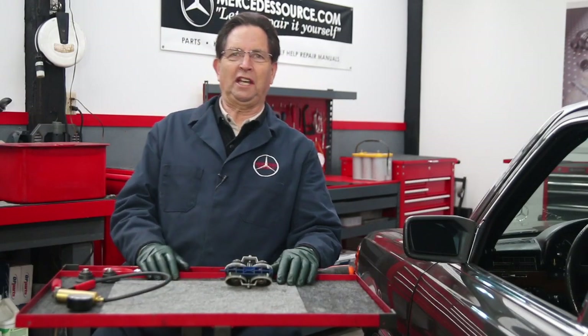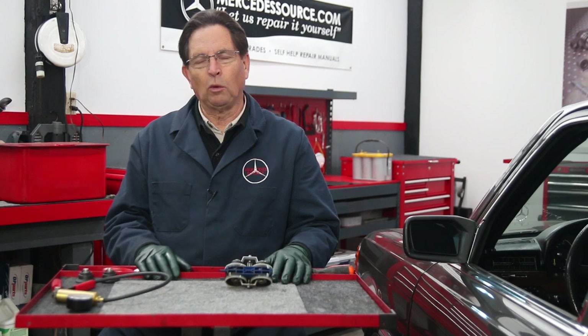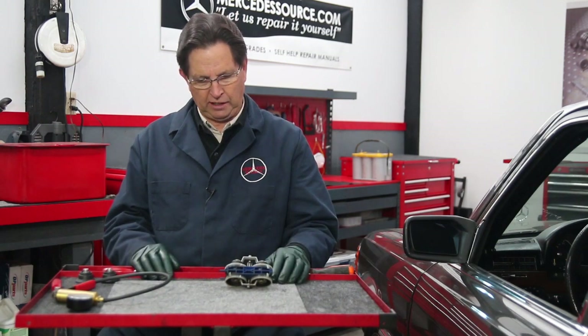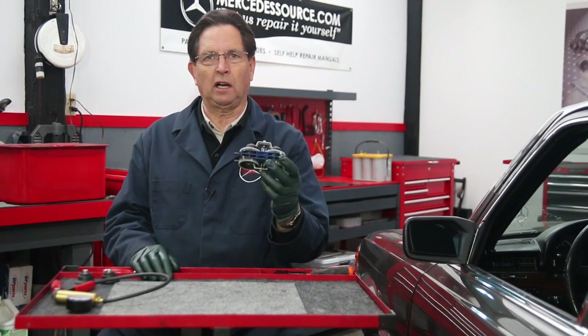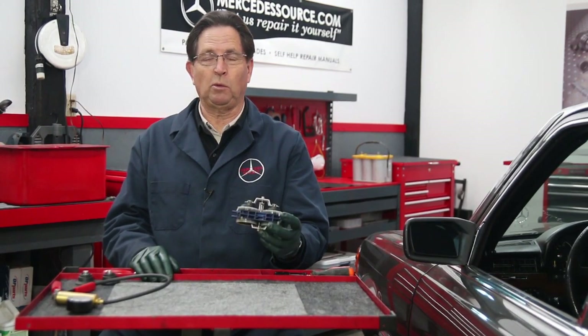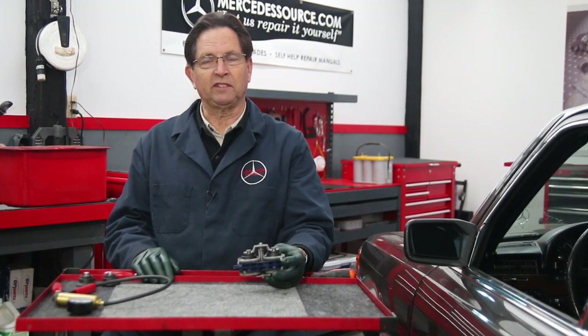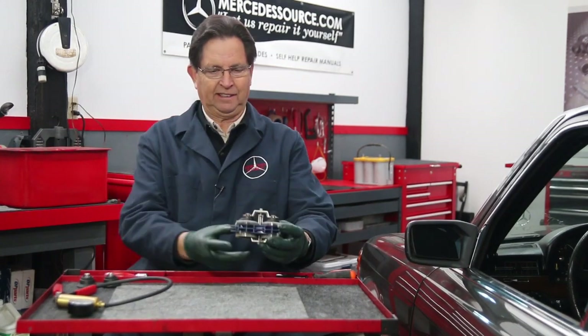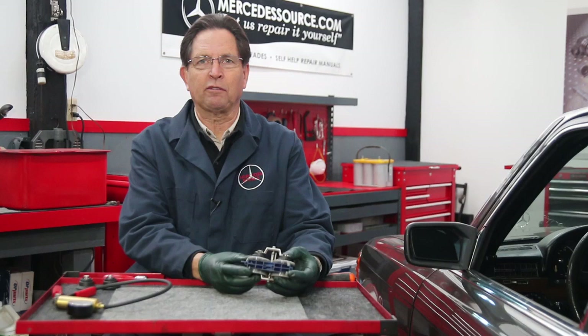If you own an older Mercedes-Benz and are having door lock problems, one of the things you first want to check are the vacuum actuators. This is the number one cause of failure, particularly in the W116 and the early 123, the 114, the 115 chassis — they have these type of actuators that have rubber diaphragms.